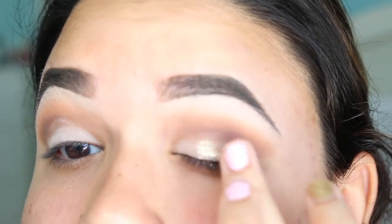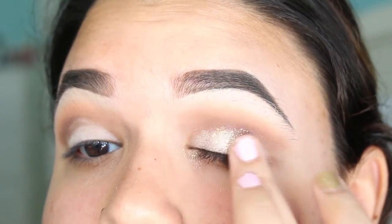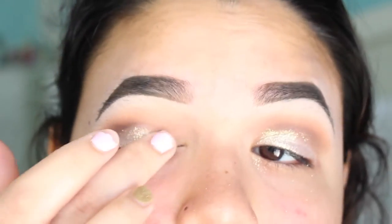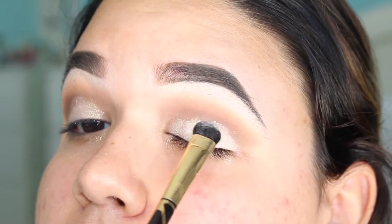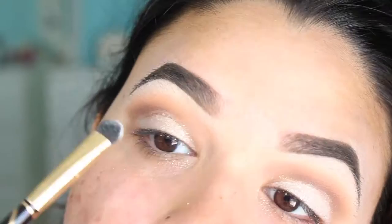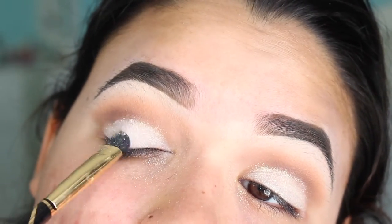Now I am going to be grabbing the Stila metallic pixie dust and applying this everywhere that I applied the white eyeshadow. This is going to be acting as a primer, because I am going to be grabbing more of Cey Luz and applying it over it. So this is acting as a base, and it might seem like I am covering up the glitter — technically I am, but you can see it a little bit.